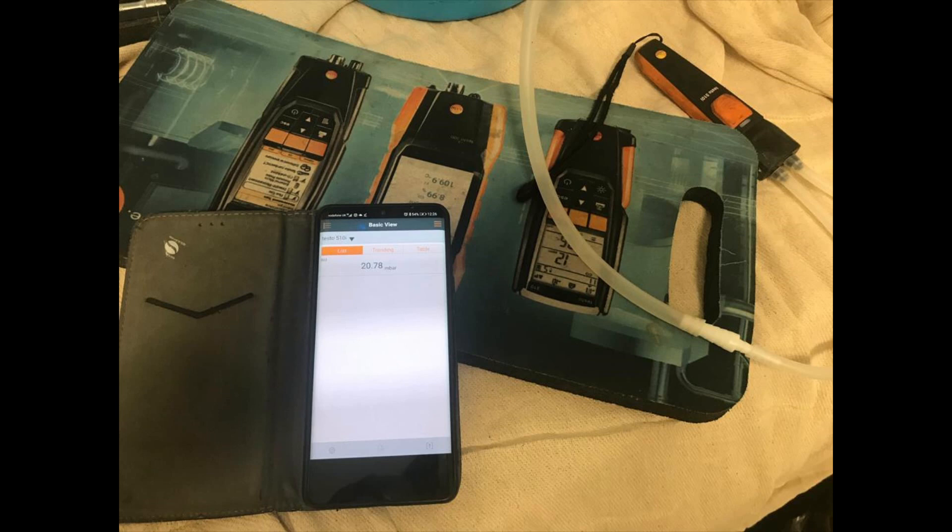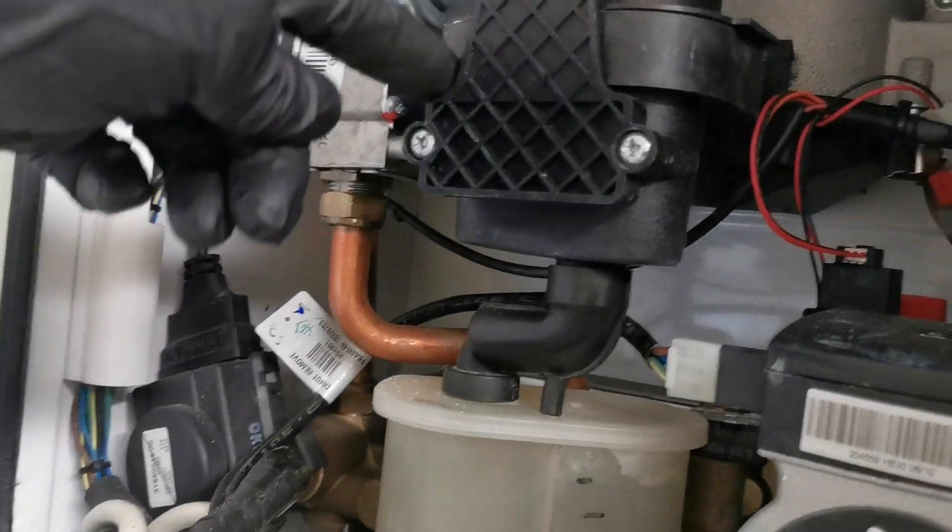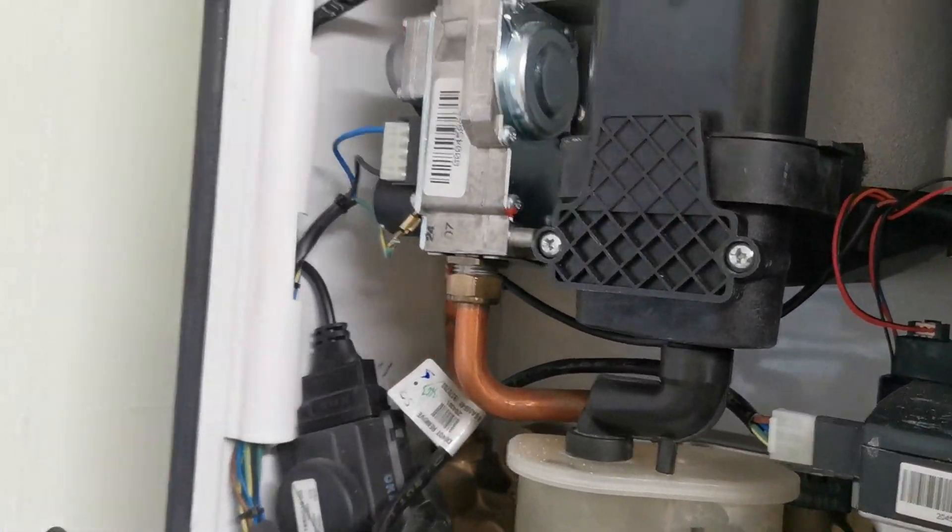If you're servicing often, it's definitely worth keeping the Ideal service kits on your van — they do a couple of different types depending on model and serial number. Remove the two screws holding the inspection hatch and remove that, then check the seals.